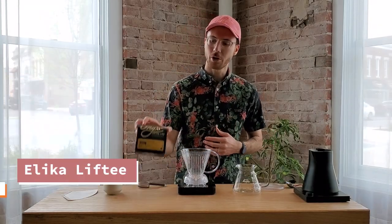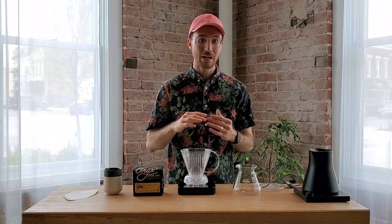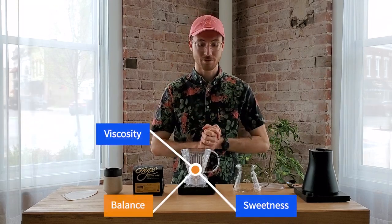Hi everybody and welcome back. I'm your host Alika and today we're going to brew our Ethiopia Agaro Family on the Clever Dripper. This is a really versatile brew method and a very versatile and simple recipe that we're going to find a lot of viscosity, sweetness, and balance from this coffee. So let's go ahead and get into it.